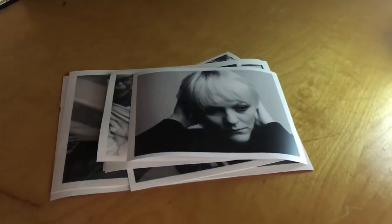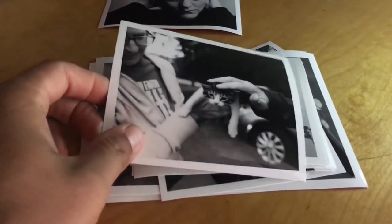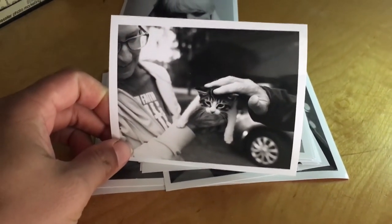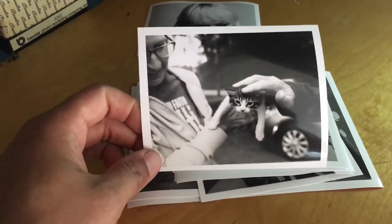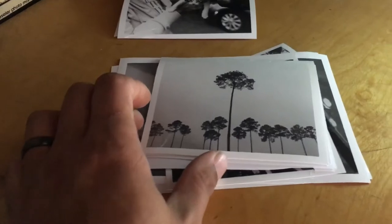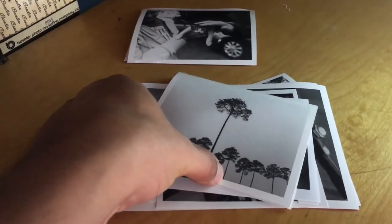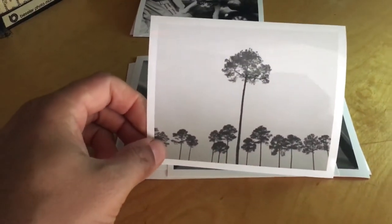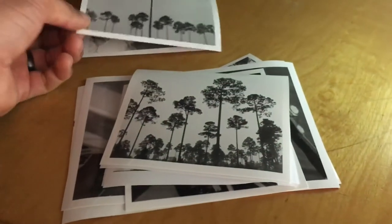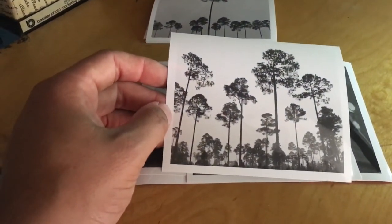I've got some prints here that I've made. That's my cousin Rachel taking some photos. This is a cat that my mom found — just a little kitten — and I grabbed my camera and went and took some photos. I've used two different papers: one is a glossy and the other is a matte finish. I prefer the matte finish, but I found a really good deal on eBay for the glossy — like a hundred sheets of five by seven for twenty-five bucks, so it's hard to beat that.